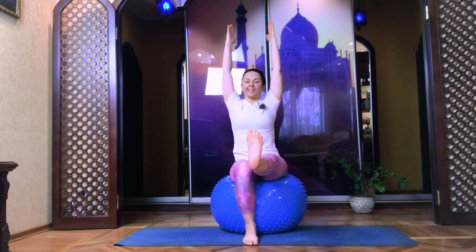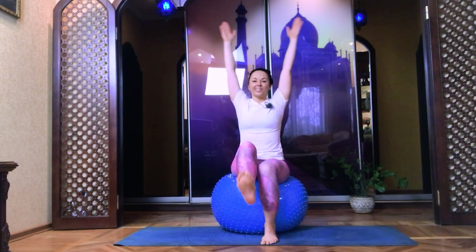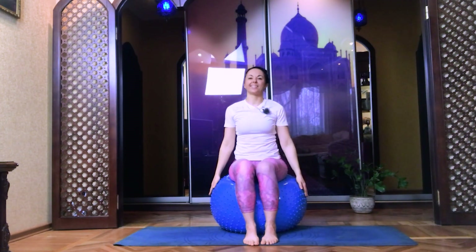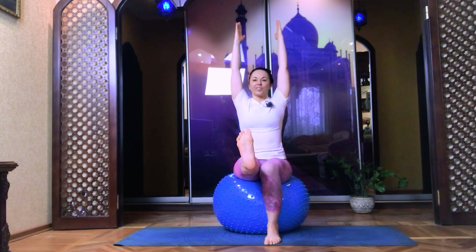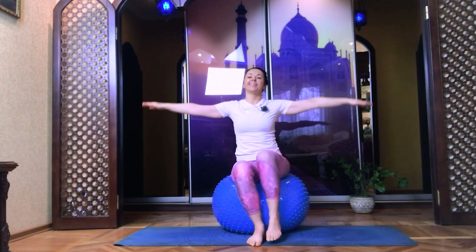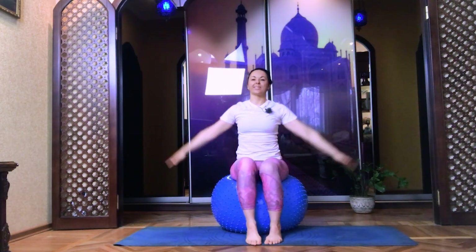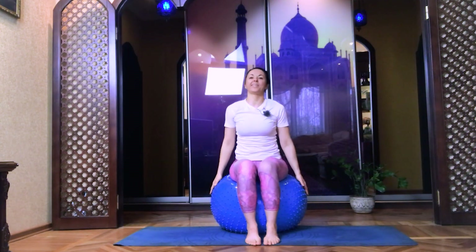Inhale, exhale, inhale, exhale. Continue. Straight, bend to the mat. Again, lift your left, straight, bend to the mat. Repeat with both legs — up, straight, bend to the mat. Lift your left, straight, bend to the mat. Well done.